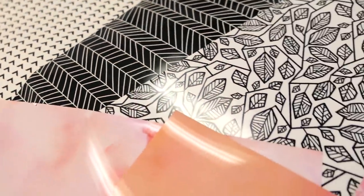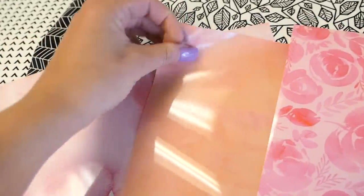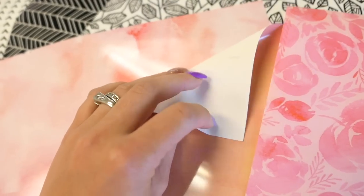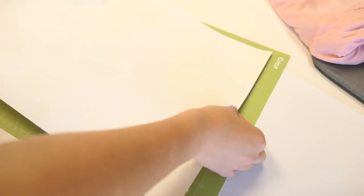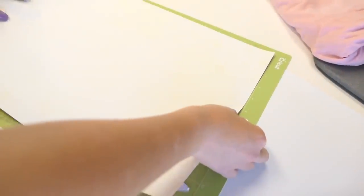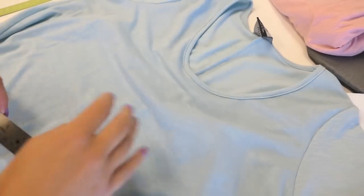The new patterned iron-on is super cute and I just love it. It's super shiny on the front — that's because there's a plastic film on the front — and then the back is pretty coarse, kind of like a fabric material. We're going to put it face down on our mat; that's super important when working with any type of iron-on. Just make sure there are no bubbles in it.